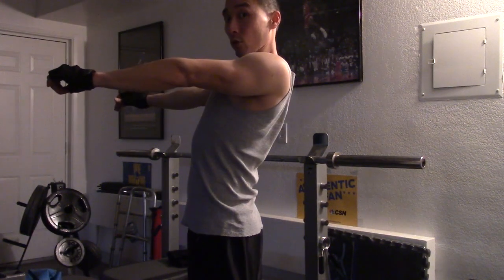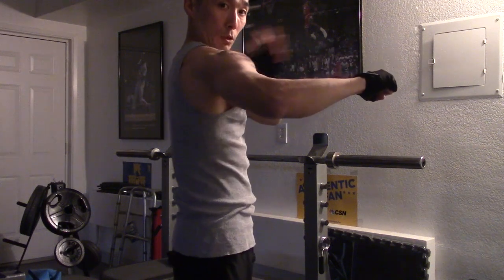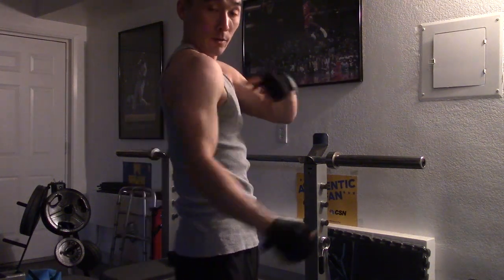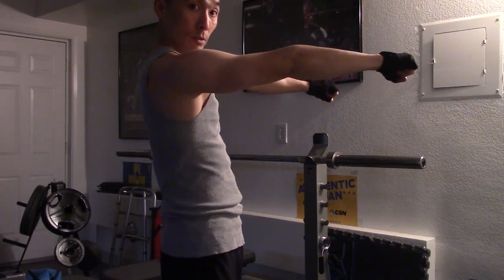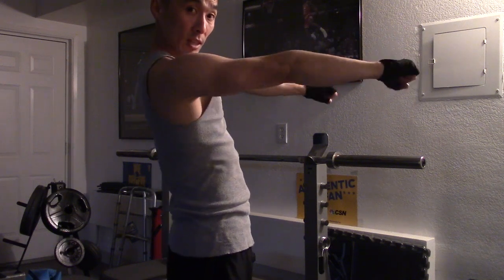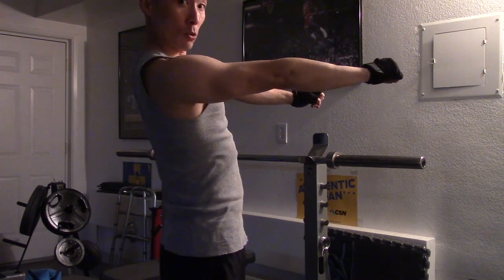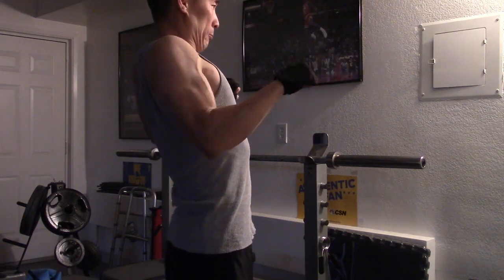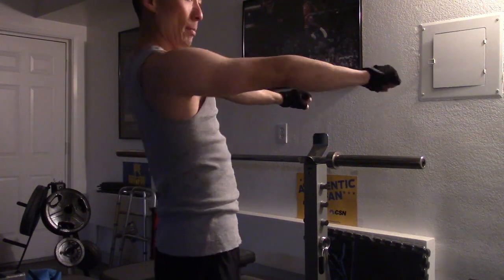It'll give you that arch that you need. And when you retract the shoulders and then start pressing, it puts less pressure off here. See, if you're bench pressing and you're just going like this, you're putting all that strain right here. So when you go on the bench press, remember — you want to keep your grip a little bit more narrow, elbows tucked in, and then retract the shoulders and press like this. Not like this — keep it back.